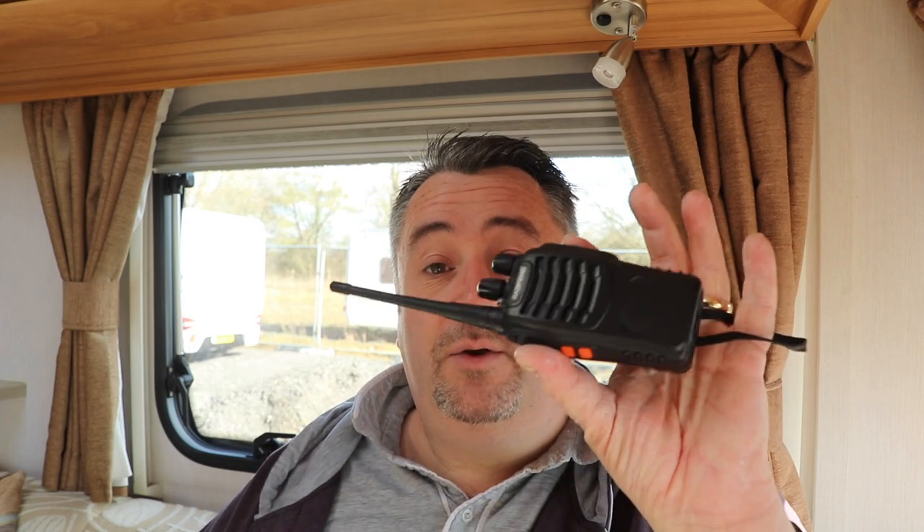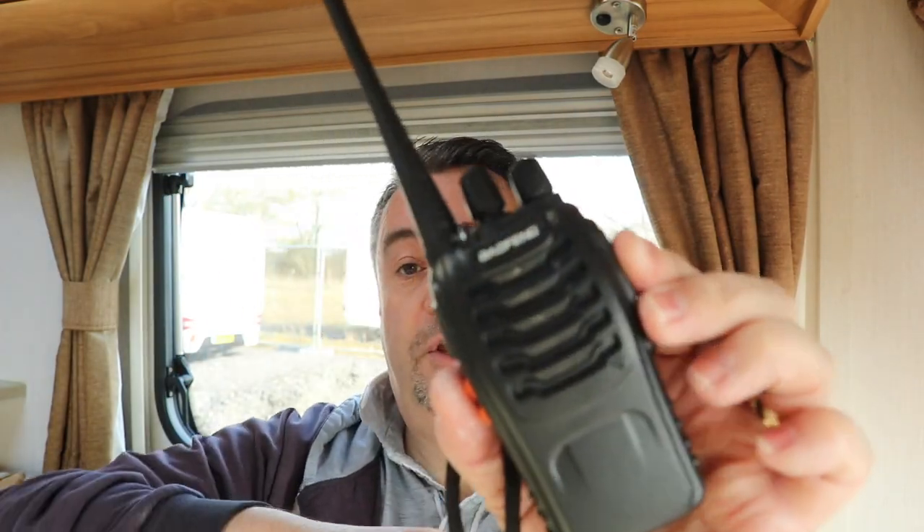Another good reason is the kids can use these to play around with on site. If I need to get Chloe back, I keep one radio here and she's out playing — I can just say 'it's dinner time.' They are useful, and for the cost I think it's something well worth considering.